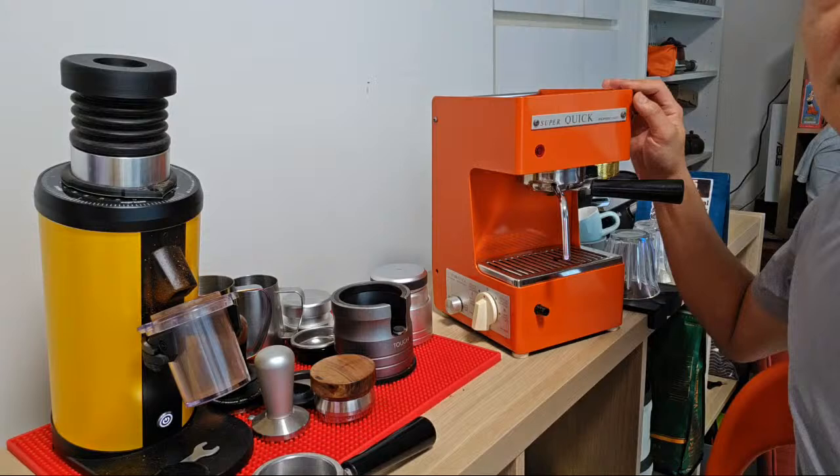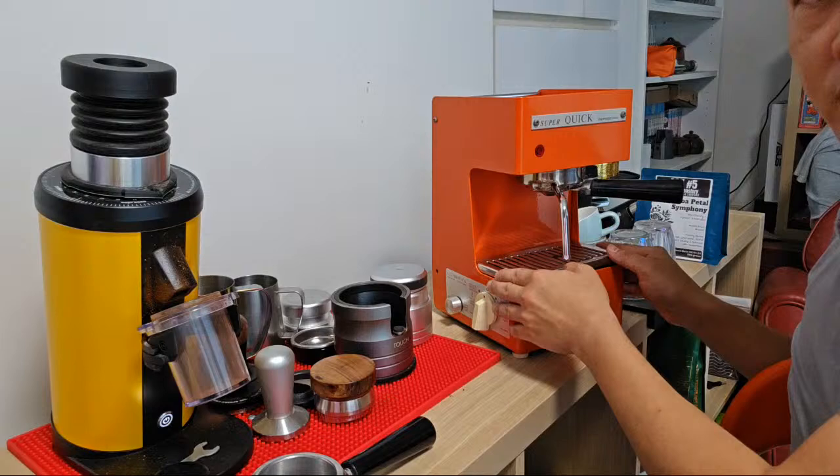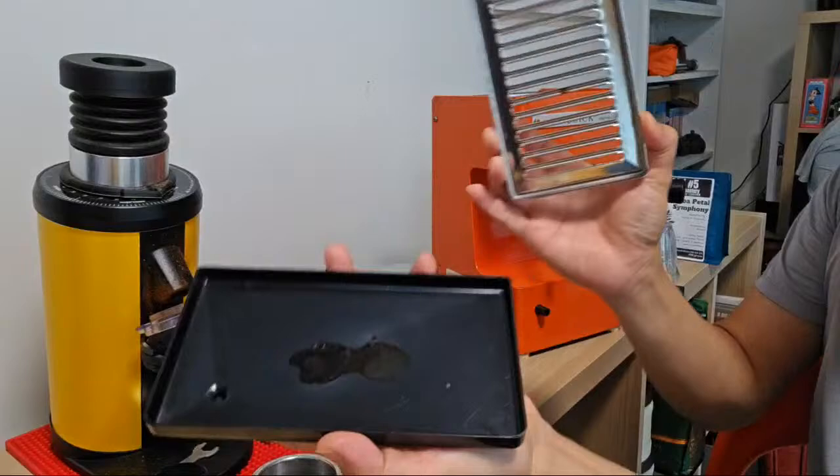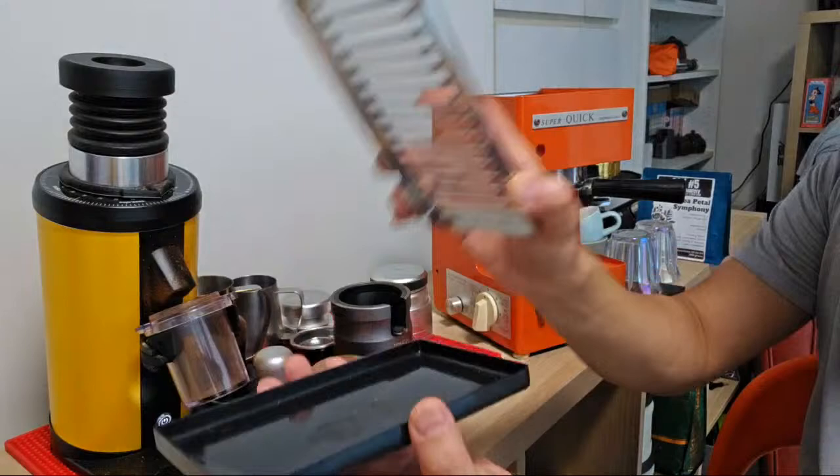This machine I've demonstrated in one of my earlier videos. It's a single thermoblock machine. It has a drip tray - the drip tray is pretty small, pretty shallow. You can see there's still some coffee stain on top.